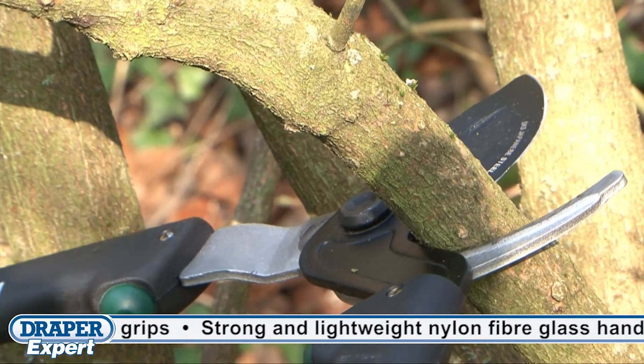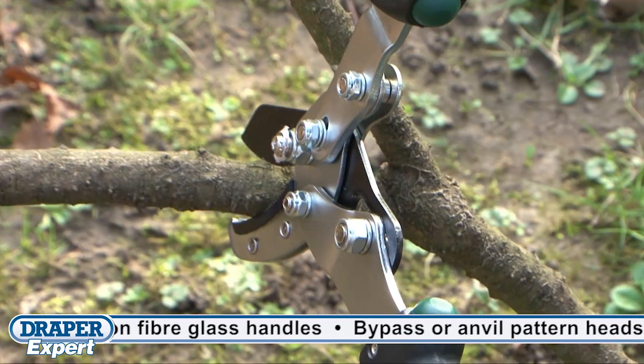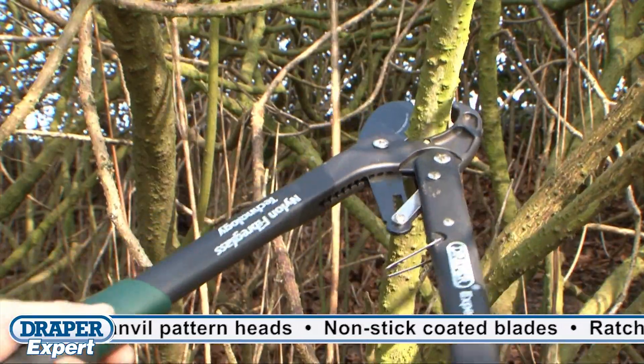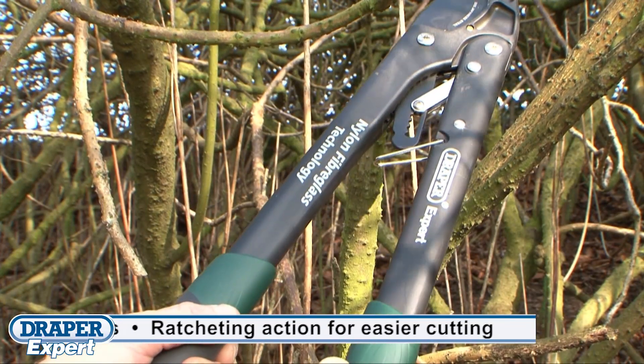These loppers have a bypass head for cutting green woody material, or an anvil head for cutting dry deadwood. There's the added benefit on one of the models of a ratchet action mechanism that makes cutting material a lot easier with minimal force needing to be applied.